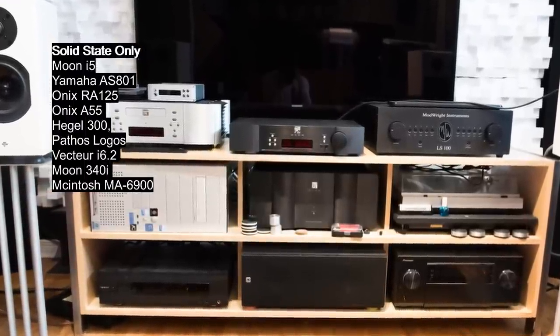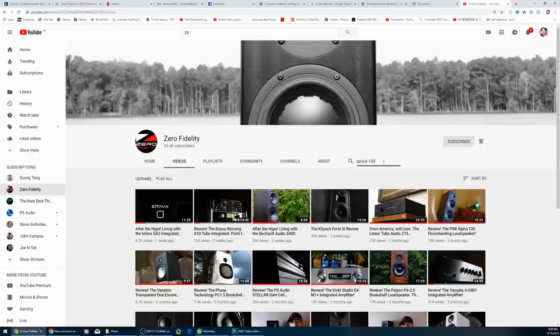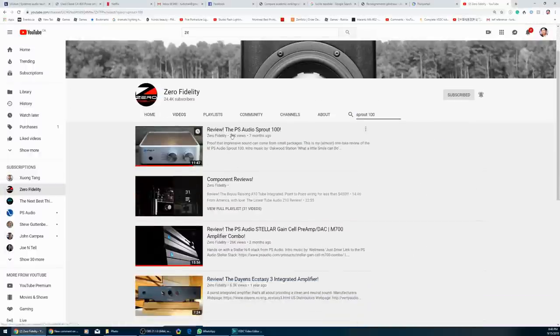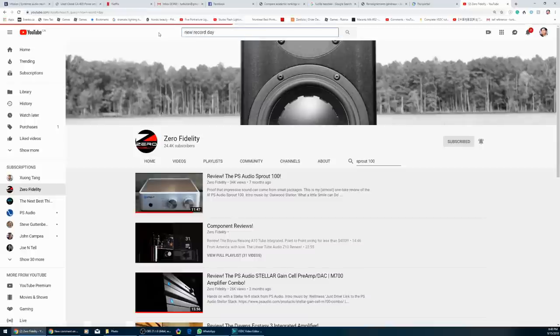So I do have quite a bit of experience to draw from to say whether the Sprout 100 is good or not. I'm not going to review the unit because everyone and their grandmother has already reviewed it. If you want to know how it sounds, just go watch Sean's video at Zero Fidelity and Ron's video at New Record Day — they explained the strengths, weaknesses, and how it sounds very well. No point in me repeating it.